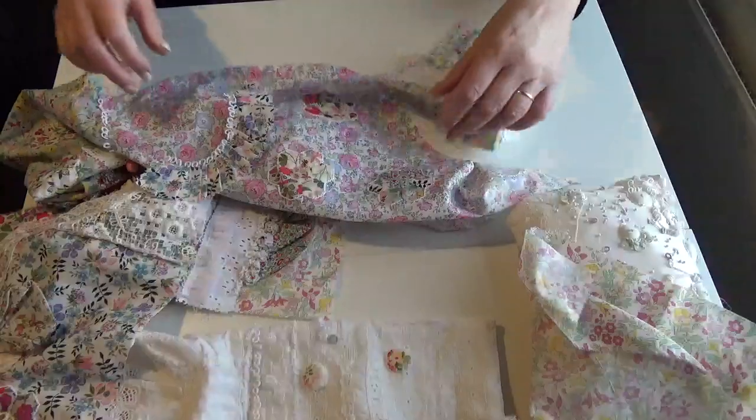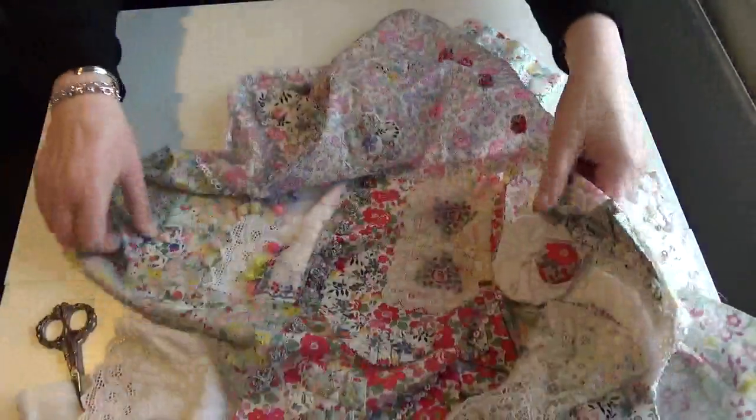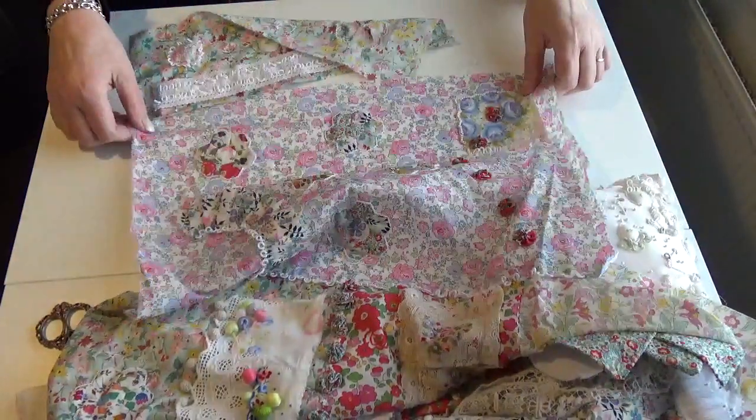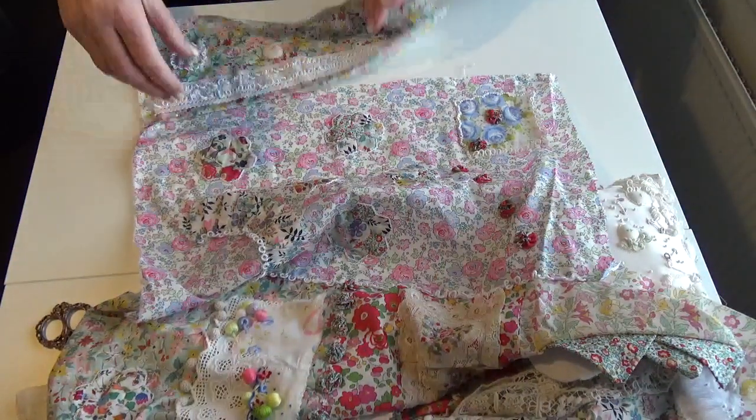So I'm going to pin it on here. If you remember, I said I wasn't sure where it was going to go, but one of the things to take into consideration was...